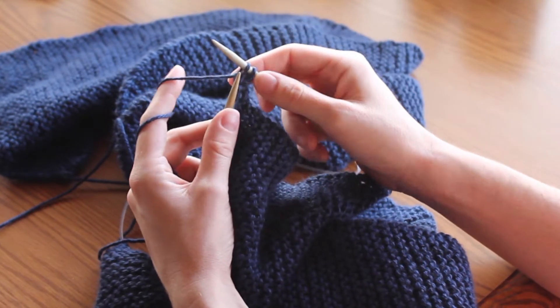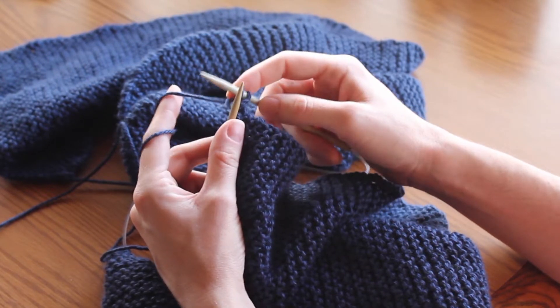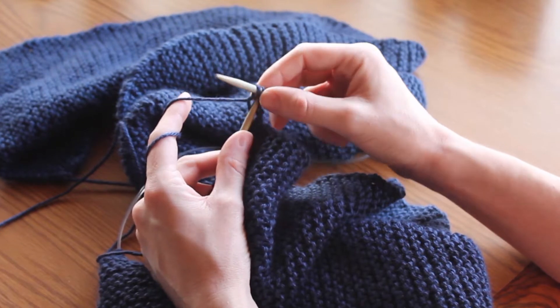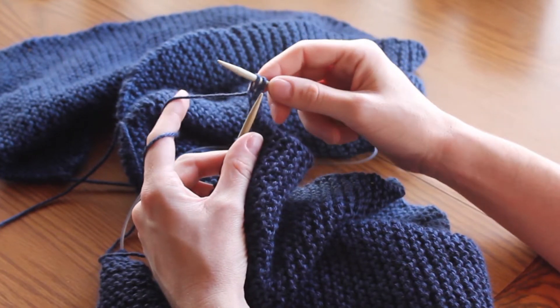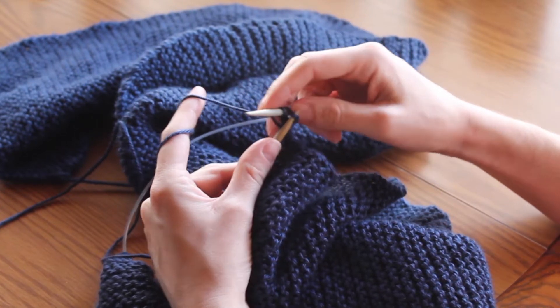To bind off, you want to be a little bit looser on your tension than you are with the rest of your piece, because this bind off in particular makes the end a little bit tighter. So if you keep your stitches a little bit looser, it will keep it from getting smaller on one side than the other.